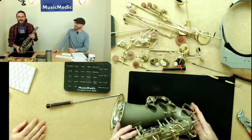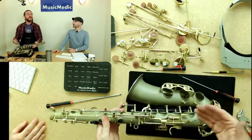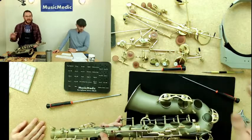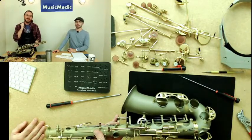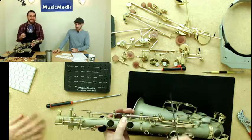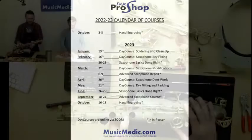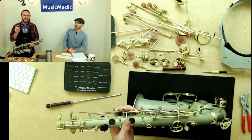Another story about the importance of rod management: one time I was swamped with repairs at a music store and a counter guy offered to help. I asked him to just take the keys off a clarinet I needed to overhaul. I came out later to find a big pile of keys and then a smaller separate pile of rods and screws mixed together — it did not save me any time. Very important: rod and screw organizational management. Put your rods and screws back immediately as you take each key off.